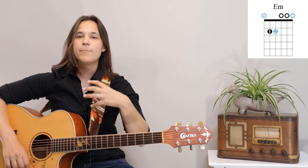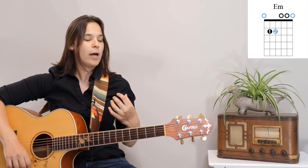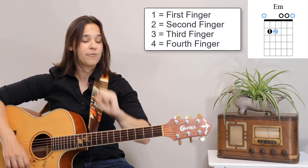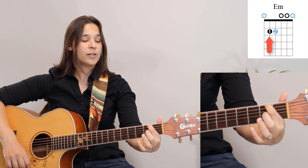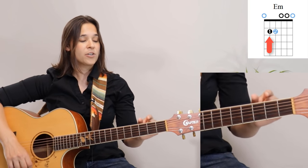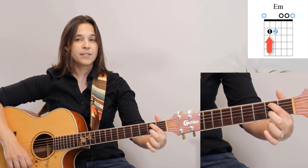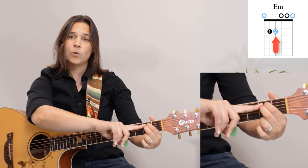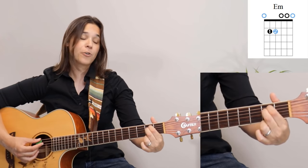The first chord we're going to learn is probably one of the easiest — it's an E minor chord, and we're going to build all of our chords off of this one. We need two fingers: our first finger goes to the fifth string at the second fret, and then our second finger goes right below that on the fourth string, also at the second fret. If you strum all six strings, we call this an E minor chord — it's a sad chord, that's why it's minor.